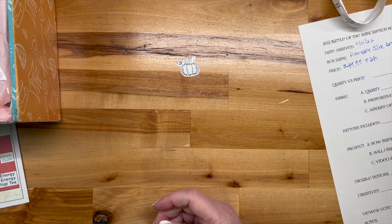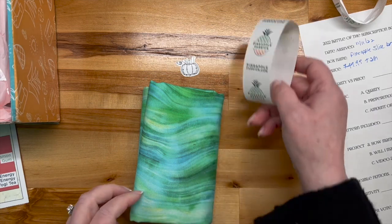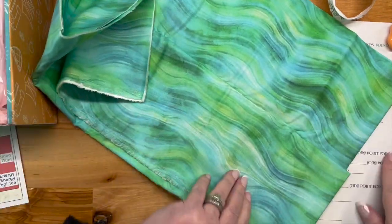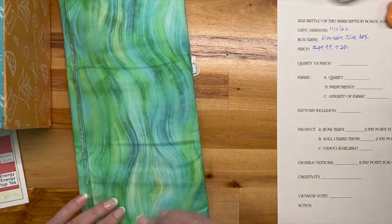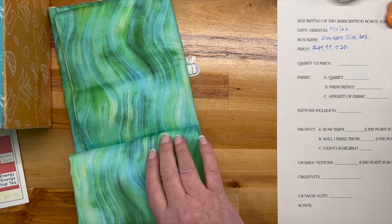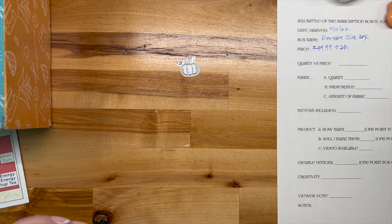One yard stash builder fabric — now this is what I am accustomed to for a Pineapple Slice box. This is amazing — it's like that water-flowing print, just beautiful, and would work for binding or part of the backing. I'm all about piecing up the backing if you need to.